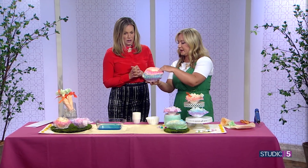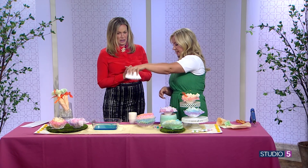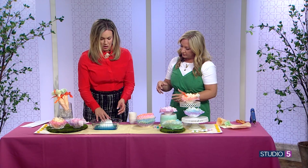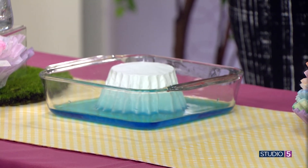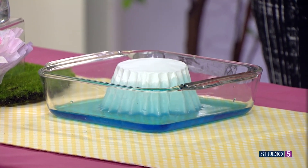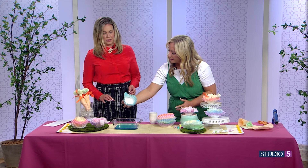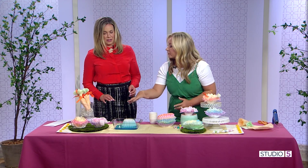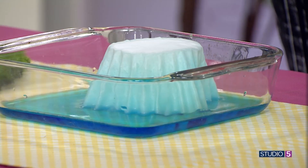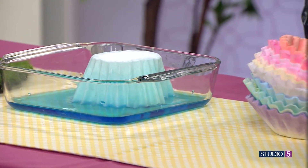You can see how these kind of fade up — that's because you take the whole stack and just drop it straight down. Then you see the water just kind of comes up and in. For as long as you leave it is how much color it's going to absorb. If you just want a touch of color, you can pull it out right away. You're trying to keep the bottom from getting fully saturated so you get that blend, like a flower petal has.